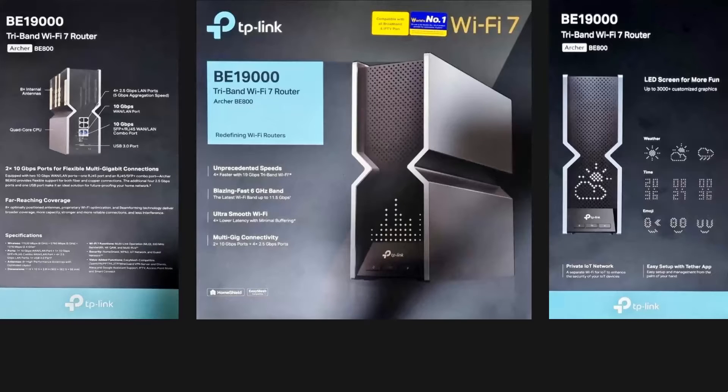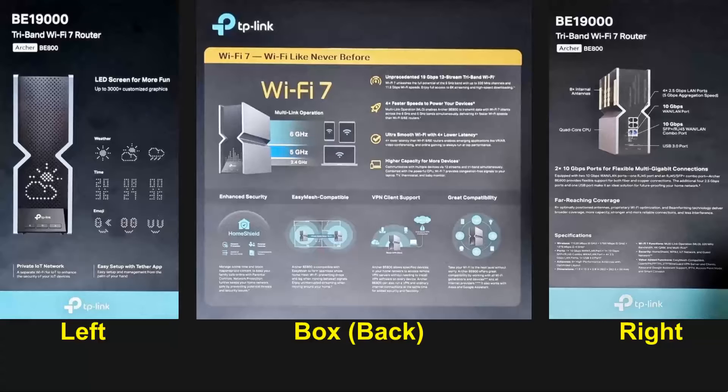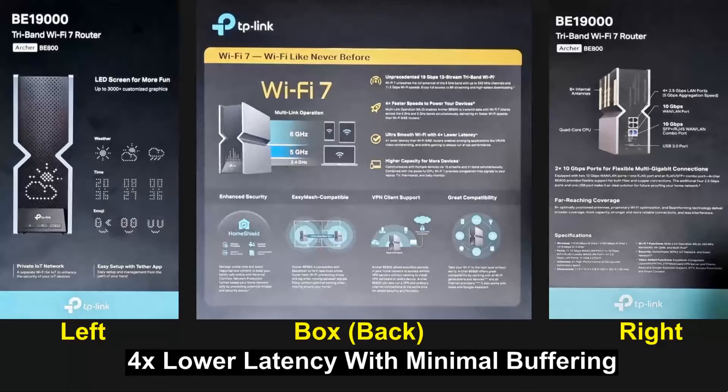There are 3 bands. The brand new 6 GHz band provides exceptional bandwidth and congestion-free channels up to 11.5 Gbps, with 4 times lower latency and minimal buffering, enabling applications like virtual reality, augmented reality, video conferencing, and online gaming so that you can always run at top performance.